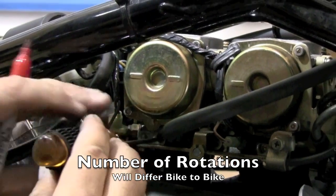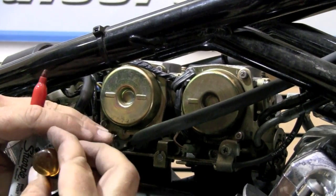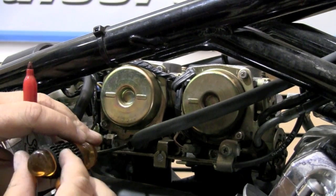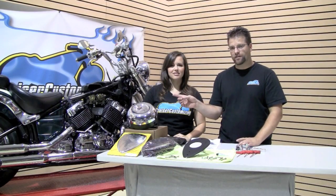I'm going to put a mark up here to note where the first rotation is going to be — one, two, and three. It's 100% ready to go for our aftermarket exhaust and our aftermarket air kit.